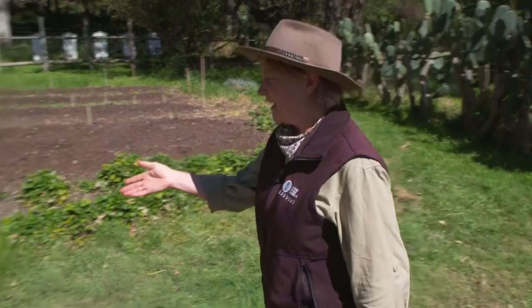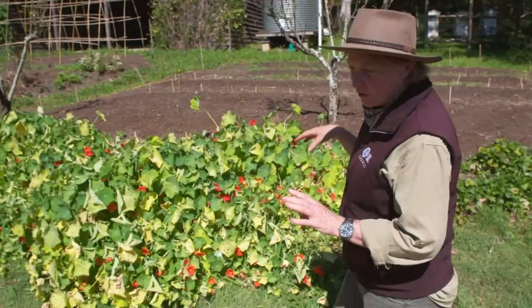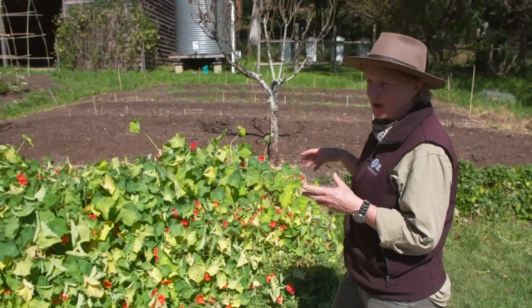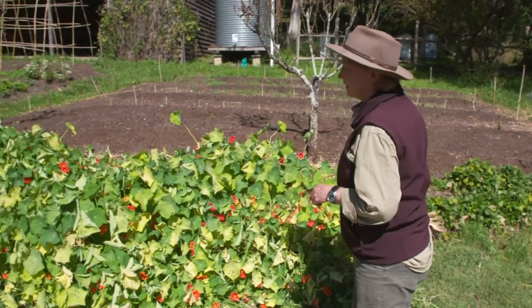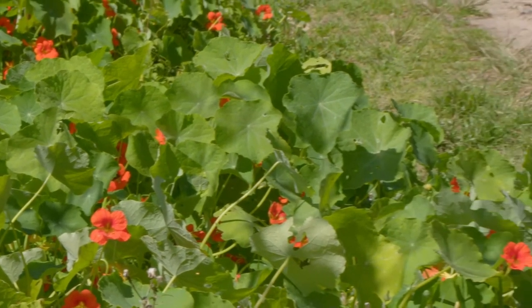You might notice here that we have a lot of nasturtiums growing, and not only is it because they're beautiful, but they attract the bees, they deter bad insects like aphids, and in this case they also stabilise this bank which is very sandy and whenever it rains we lose a lot of sand down the hill.